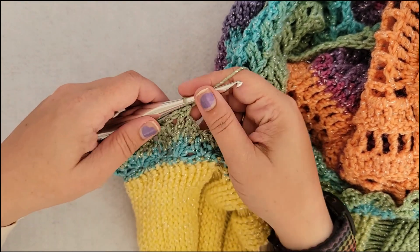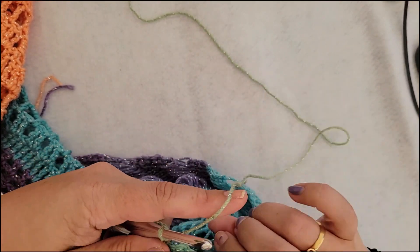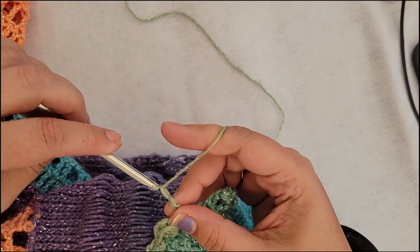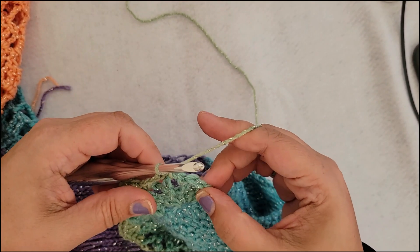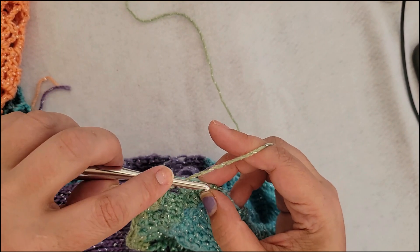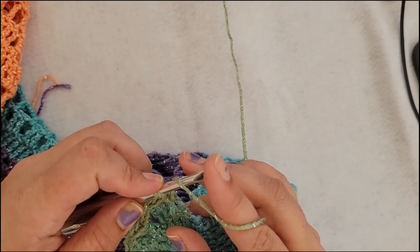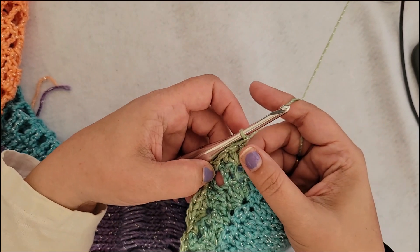Now we are finishing row four. Single crochet into the chain three, then chain three, single crochet into the next chain three. Then all we're going to do is put three double crochet into the very last stitch of the row — one, two, and three. And that is the end of row four.